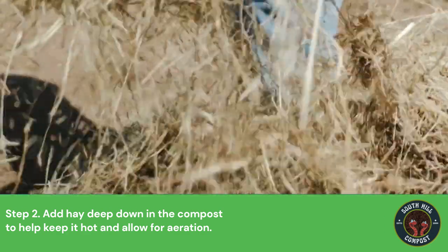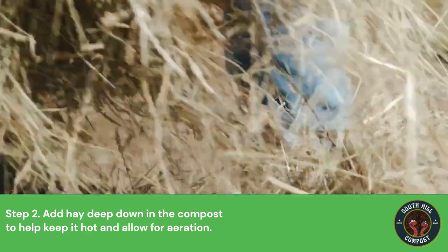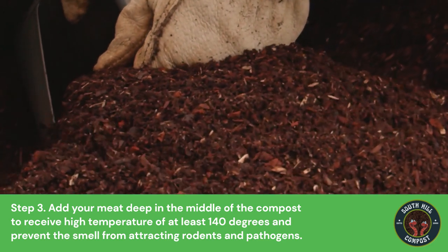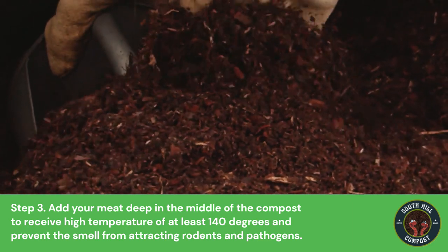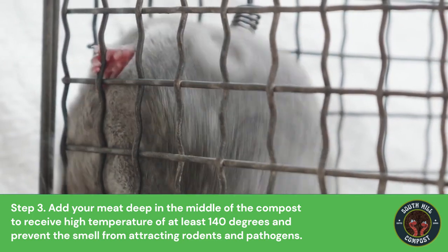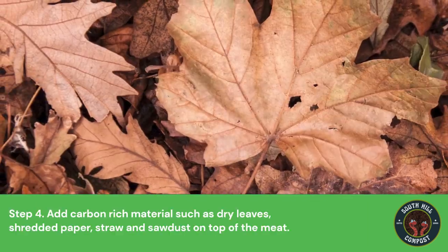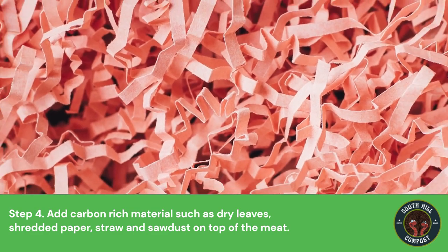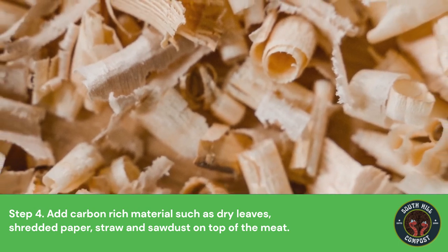Step 2: Add hay deep down in the compost to help keep it hot and allow for aeration. Step 3: Add your meat deep in the middle of the compost to receive high temperature — at least 140 degrees — and prevent the smell from attracting rodents and pathogens. Step 4: Add carbon-rich materials such as dry leaves, shredded paper, straws, and sawdust on top of the meat.